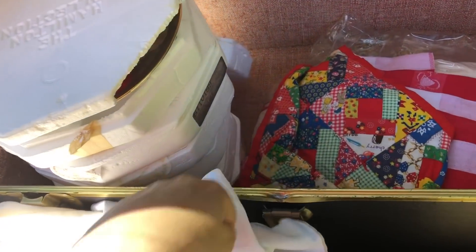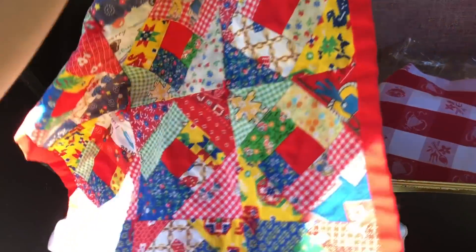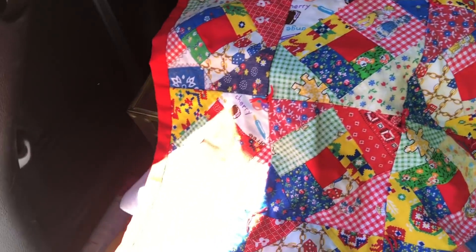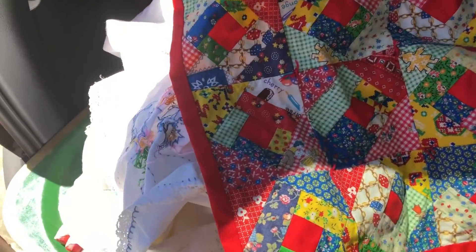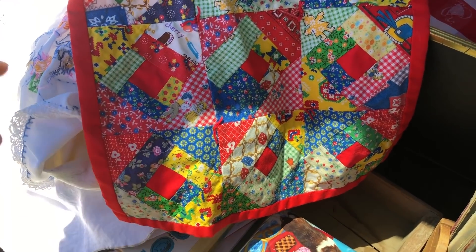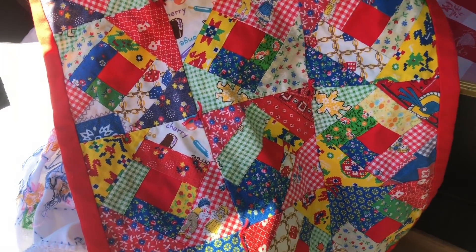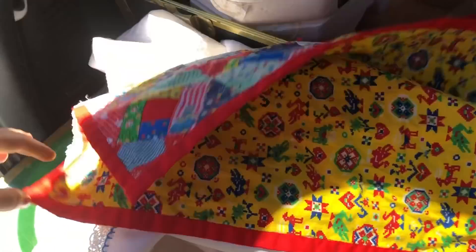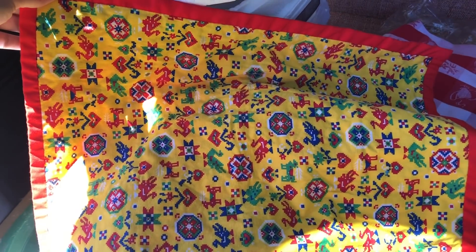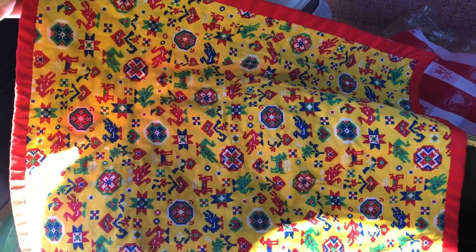And then there's this — I guess kind of a placemat but it has a quilted pattern to it. I love all the quilting on this. You can just use this for a little cloth to put under a plant or something. The other side's kind of fun too — I prefer the quilted side but both sides are pretty fun.